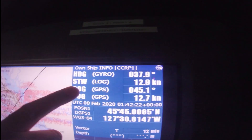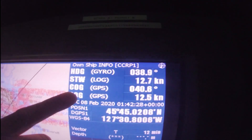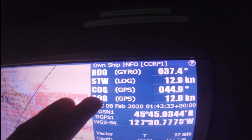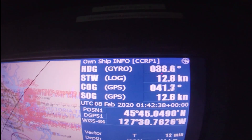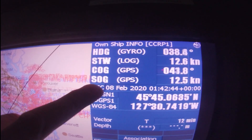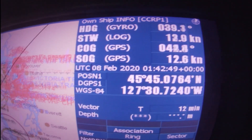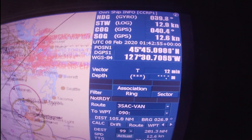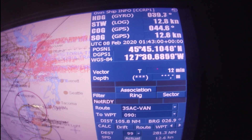This is the heading by gyro and this is the speed through the water — the log speed. And this is the course over ground — the course over ground is the actual course the vessel is now heading. Heading and course are different. Speed over ground is the actual speed of the vessel through the water including any set and drift. And the other is the actual GPS position of the vessel. This is the true vector we are using.